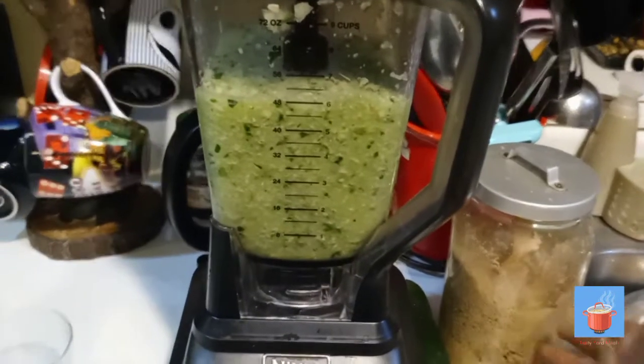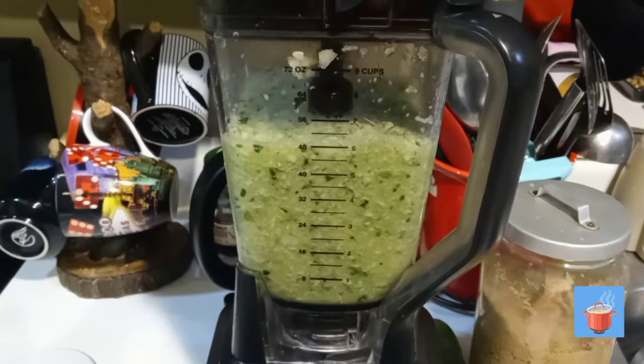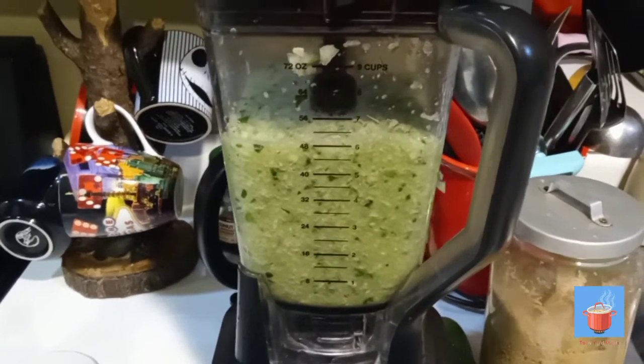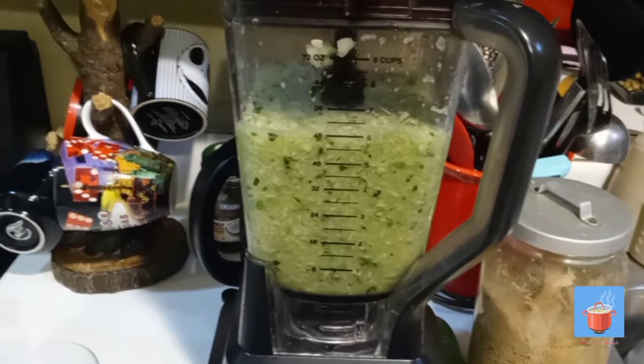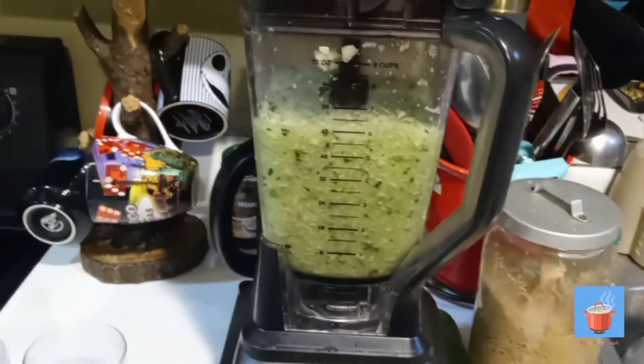I'm gonna taste it and adjust it the way I want — add more lime, more ginger, you know, to how I want it. Then that's it, I'll be back.